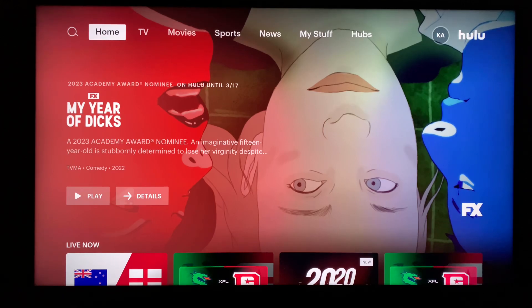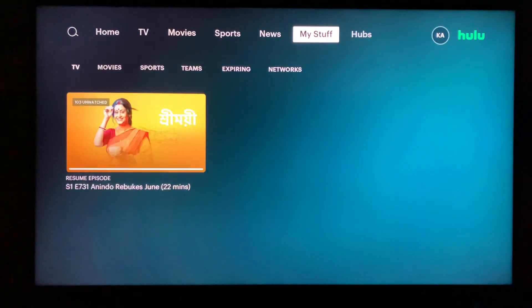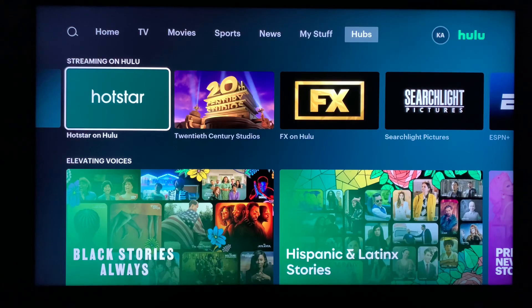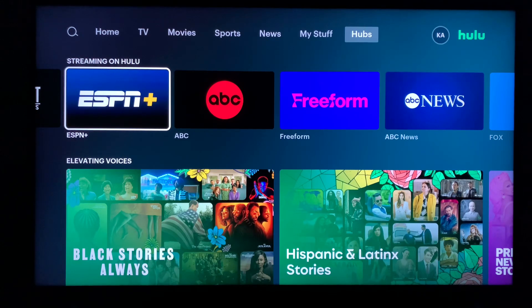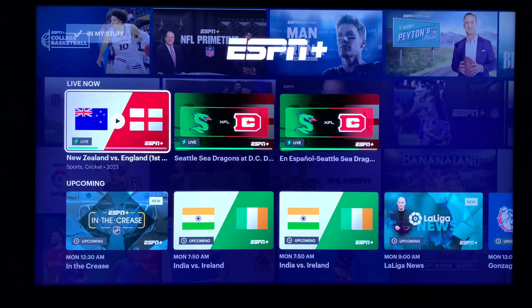Let me show you how to do that. This is your Hulu app — you can go to Hubs. Go to Hubs and as you can see under 'Streaming on Hulu' we've got Hulu Originals, Hotstar, 20th Century Studios, FX on Hulu, and ESPN Plus.